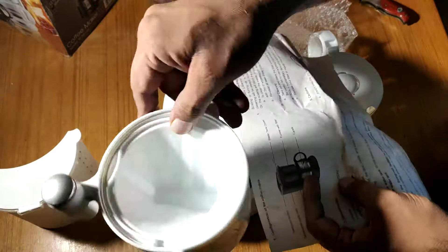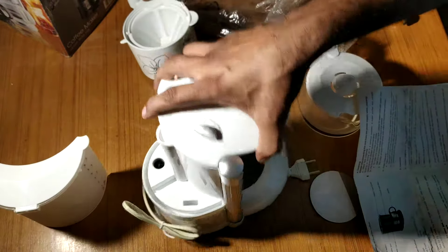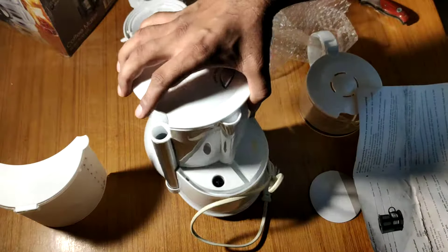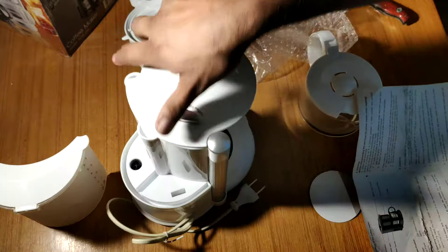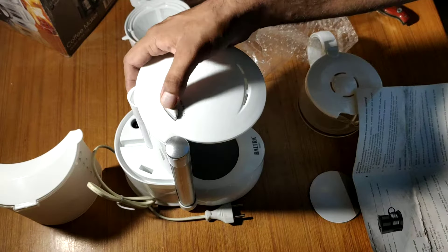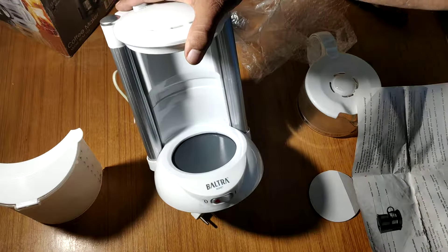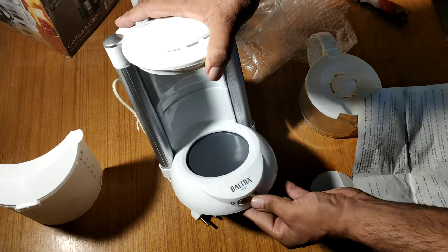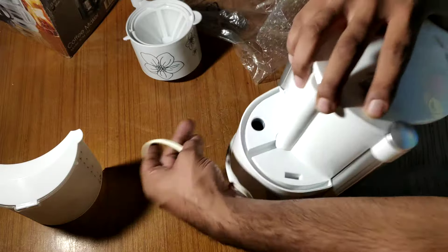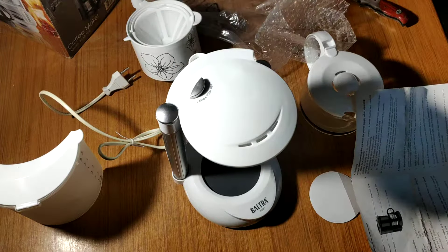This is a funnel filter. This is the water tank. This is our machine. I am not able to use coffee beans right now, but when I am, I will tell you how to use it and how good it is. This is a coffee machine with an on/off button. If you want to use it, you will always keep it on. Thank you.